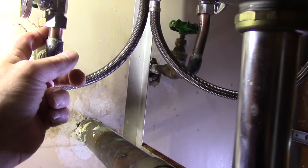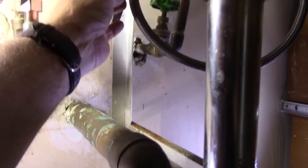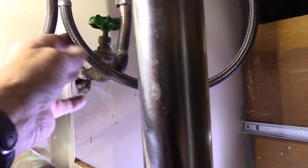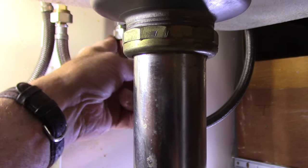If you have a little bit of a leak coming out of the nut and ferrule area, you can just get in there and tighten it up just a little bit tighter and it'll take care of the problem. That's it — this job is done and we're on to the next.